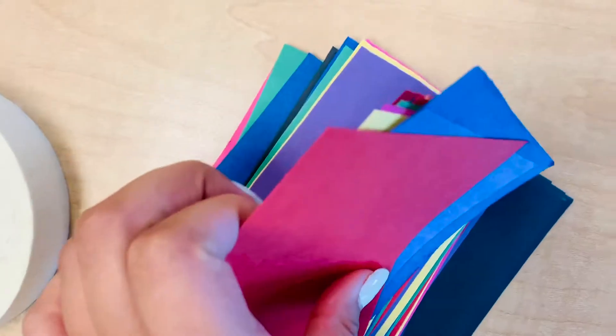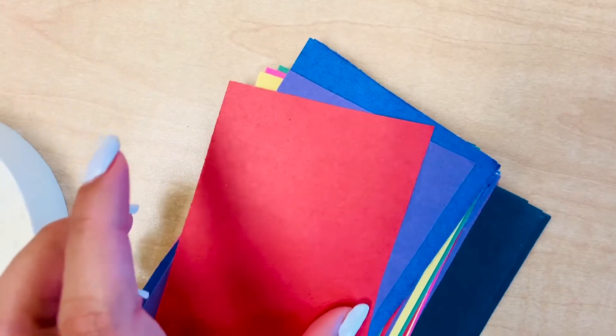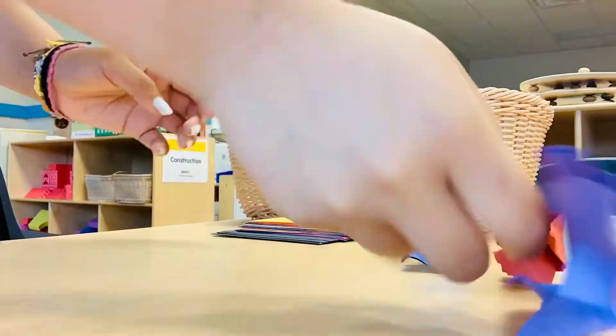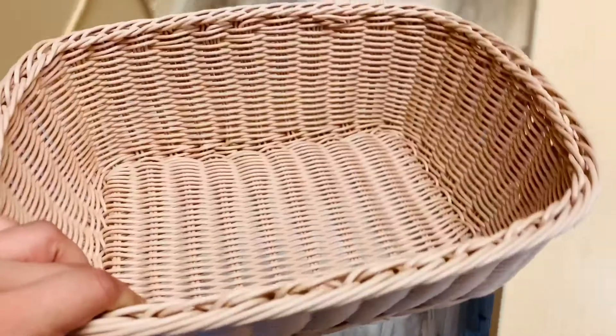Alrighty, so here I'm gathering our supplies: a basket, tape, and pieces of paper. What you're going to do is crumple these up and create little trash basketballs. Please make sure we at least reuse or recycle after this activity. So I just created 10 of these and I'm going to take my basket and place it where I would like to score into.